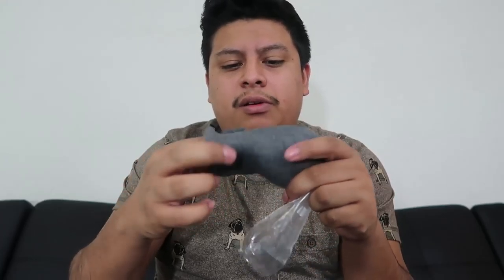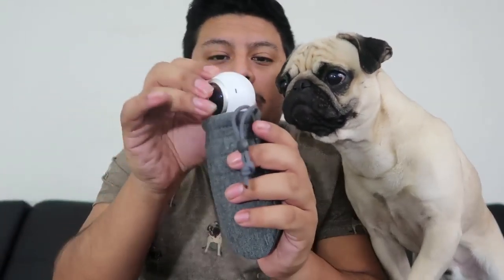Why'd they give me a sock? Oh, it's a mitten! So when Tigger starts cooking he can put this on — just like that, look at that guys. He doesn't like it! Try it on Tigger, it goes right here — yes, look at that guys!